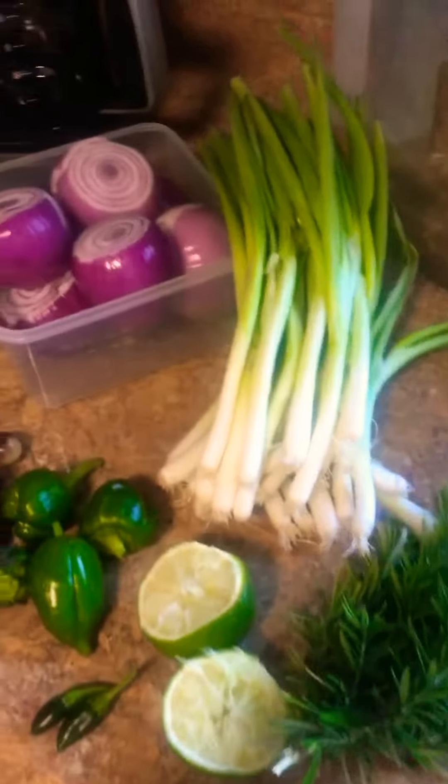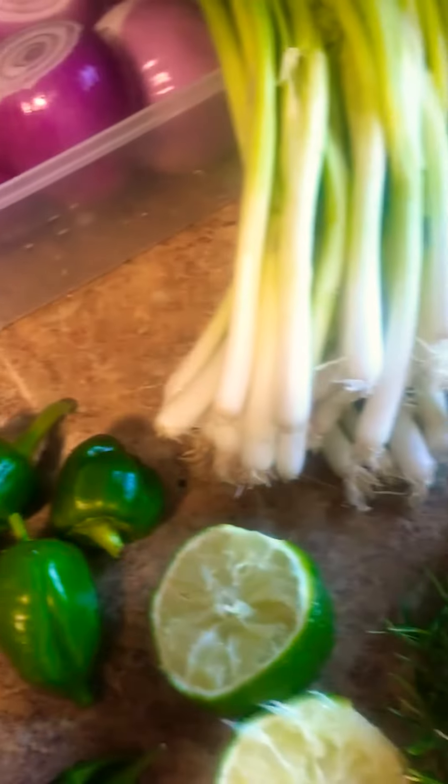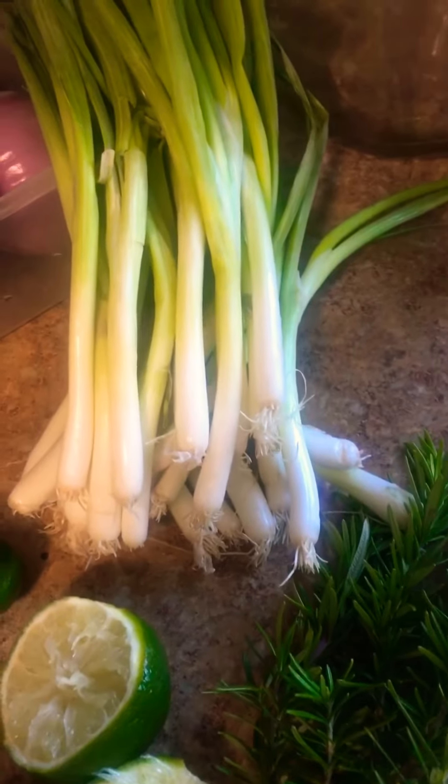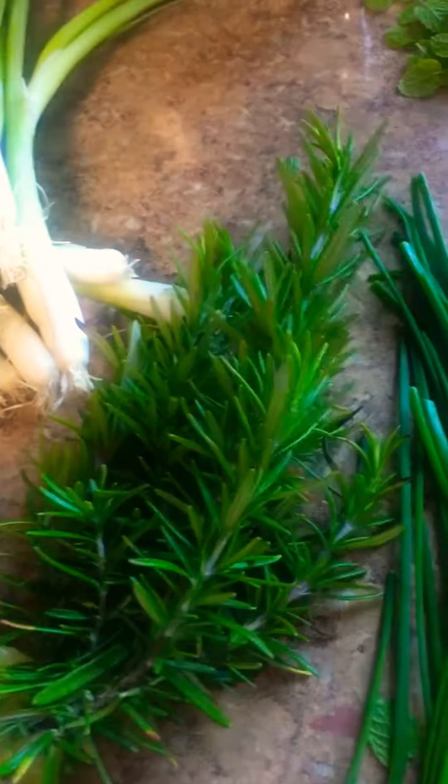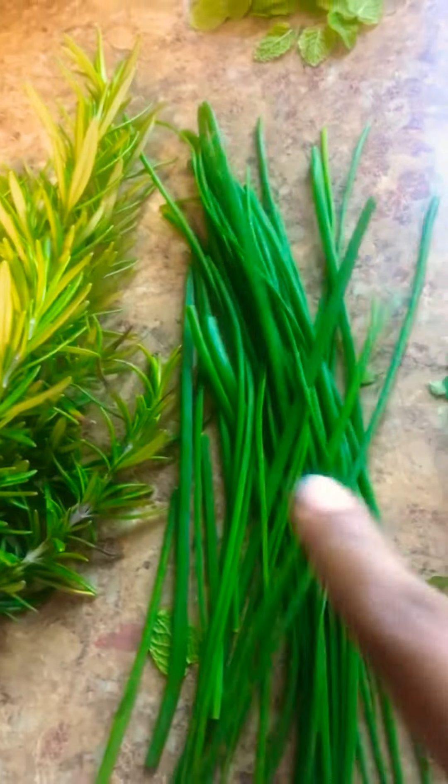We're back. Pickled onions — we're gonna put some chives in it, with some rosemary, chives, basil, thyme, and I'm gonna try some with mint. These here I did last week.